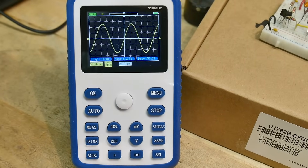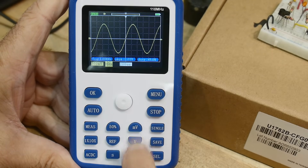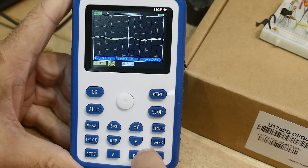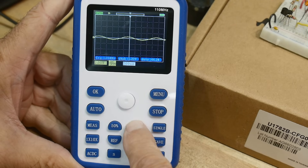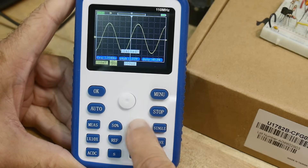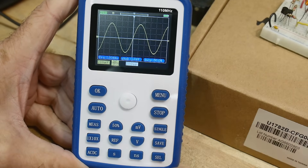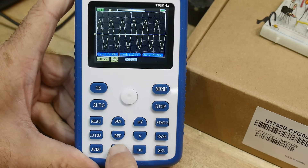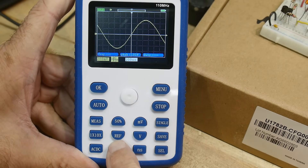The buttons on the thing are confusing — this could definitely be improved. The vertical size is set with these two buttons, and you'd imagine they'd say vertical up and vertical down. They do exactly what you think they should do — gets smaller and bigger — except the buttons are labeled millivolts and volts. The horizontal buttons are labeled seconds and nanoseconds. They're just labeled really stupid.